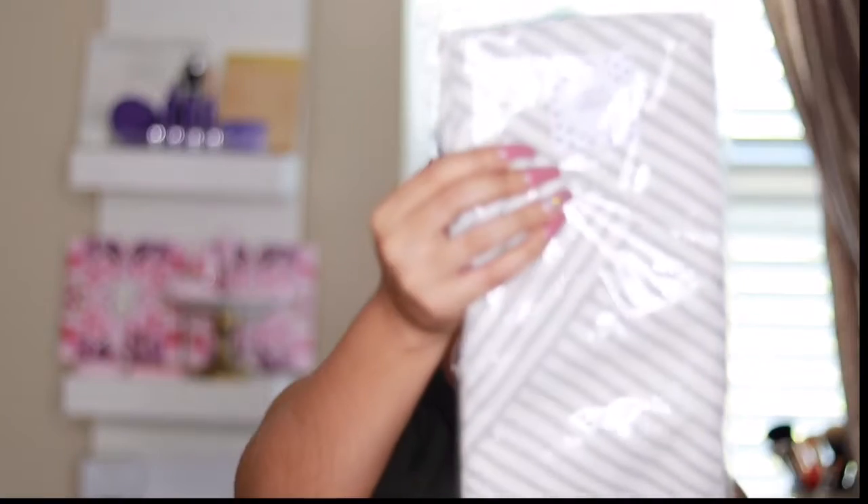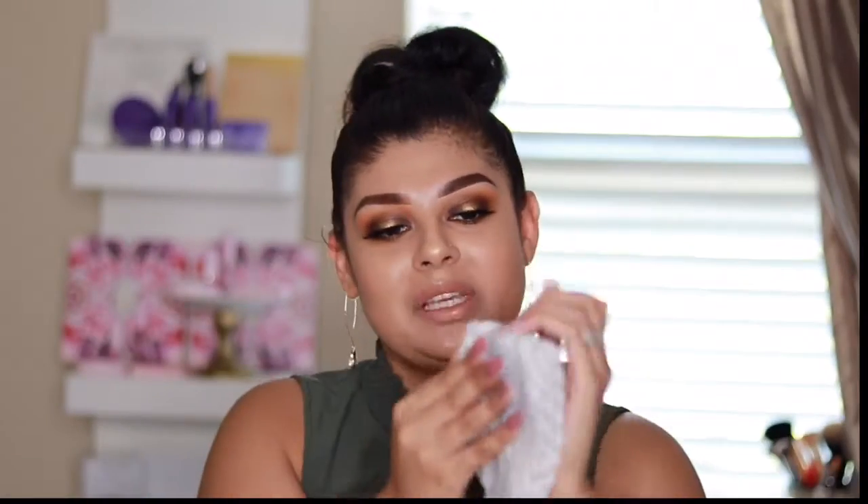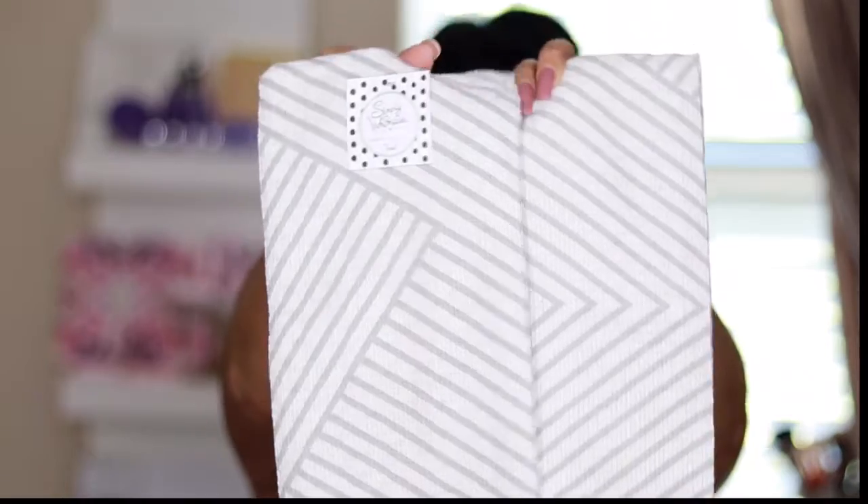Next, we have the Simply Whimsical Homemade Towels for your kitchen. The colors and pattern are very fall-themed, and it's a two-piece set — you get two of them. They are super cute and I'm totally going to put these to use. Those retail for $14.99. It just keeps going and going — it's like getting Christmas four times a year. You get eight or nine full-size products.